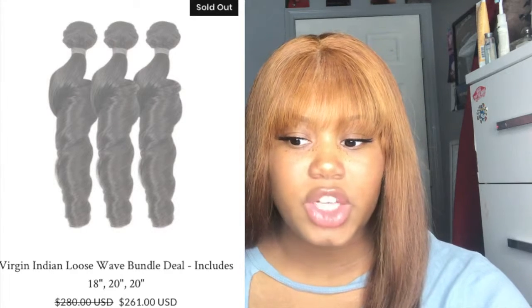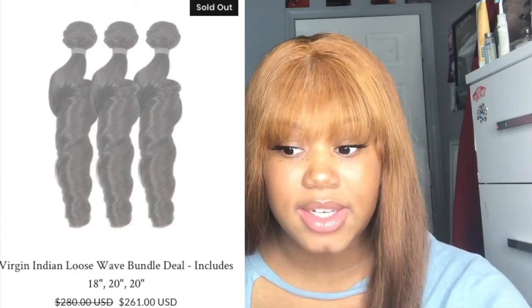In all my reviews I like to do an 'is it worth it' segment. Before I started wearing wigs I used to wear bundles and I'd get my hair from True Glory, so I'm going to check their website right now. True Glory's loose wave bundle deals — even right here it says an 18, a 20, and a 20 loose wave for 261 dollars. That's 100 more dollars and it doesn't even come with the closure.